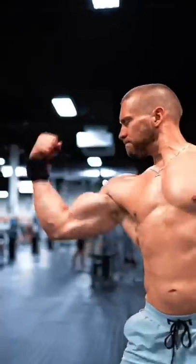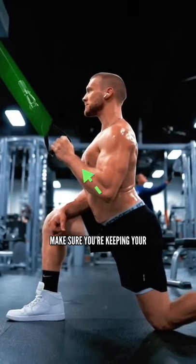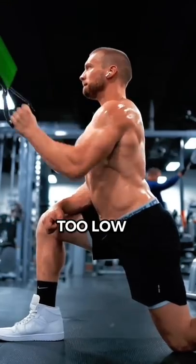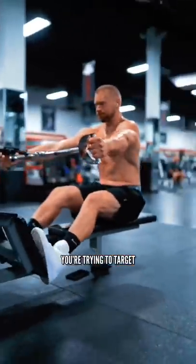Here's one of the most common mistakes I see that's killing your game. Whenever you're performing any kind of cable row, make sure you're keeping your forearm in line with the cable. So often I see people rowing too low or too high — it takes the load off the musculature you're trying to target.